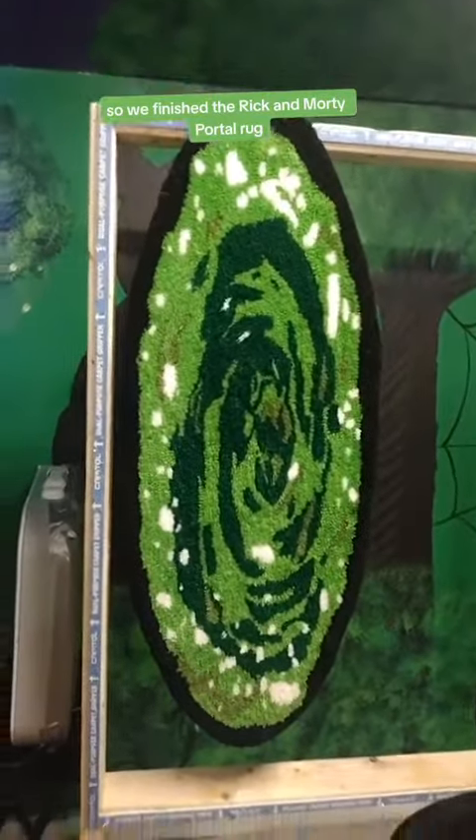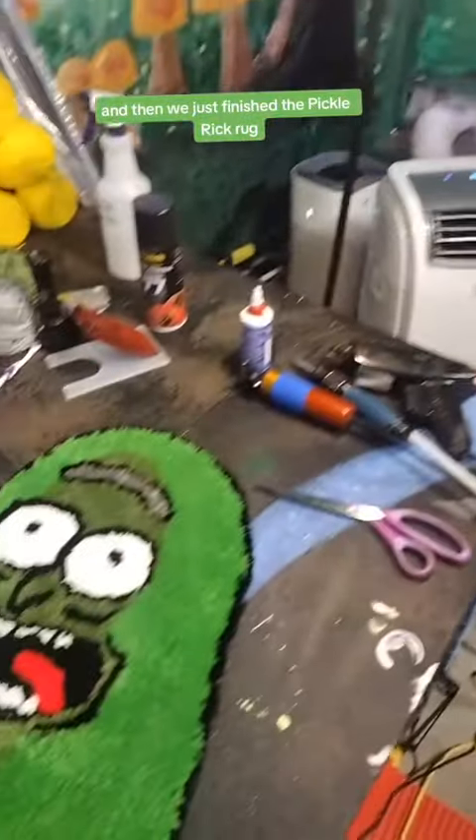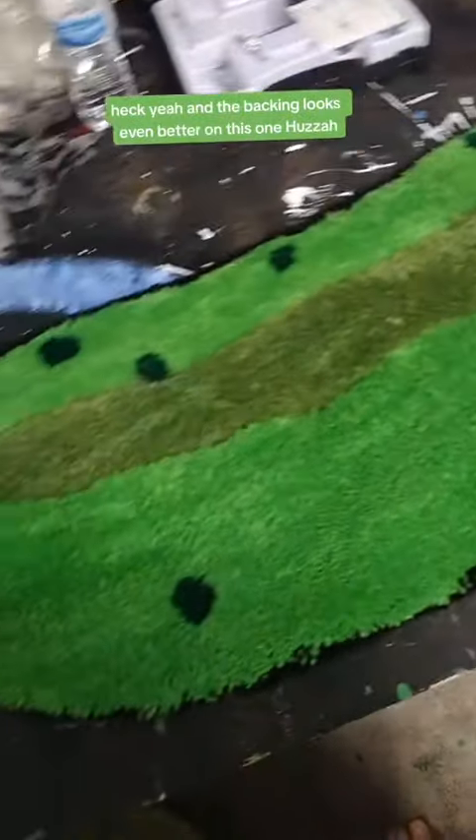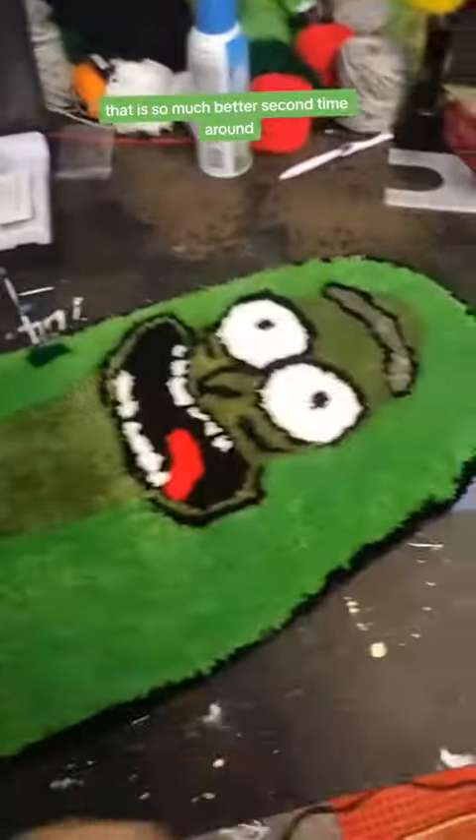So we finished the Rick and Morty portal rug, and then we just finished the Pickle Rick rug. What's going on dudes? And the backing looks even better on this one. Huzzah! That is so much better a second time around.